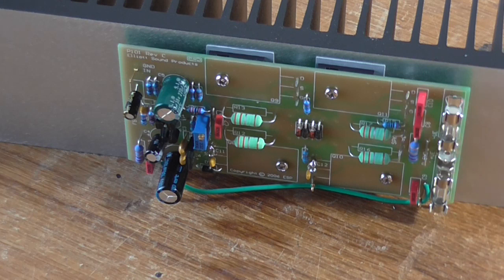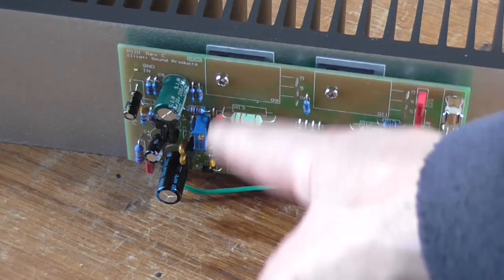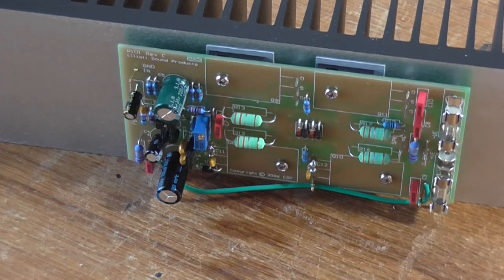So the end result of that is R7 and R8, wherever they are in the circuit, need to be changed to, in this case, 3.9K from what the actual bill of materials value says it's supposed to be. That's for the high power version.